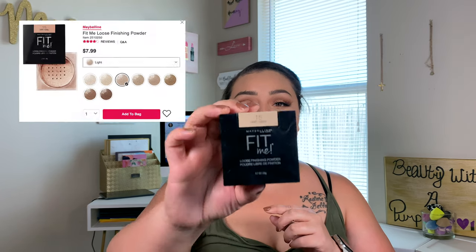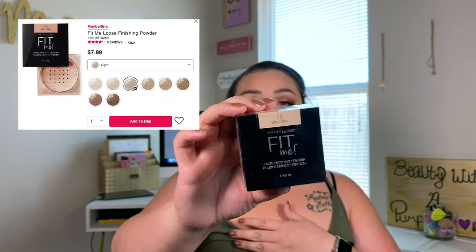For setting powder, all prices will be on the screen. This is the Maybelline Fit Me Loose Finishing Powder — I believe you can get this for about $6 at Walmart. I have mine in the shade Light, but just be forewarned that Light is not so light.